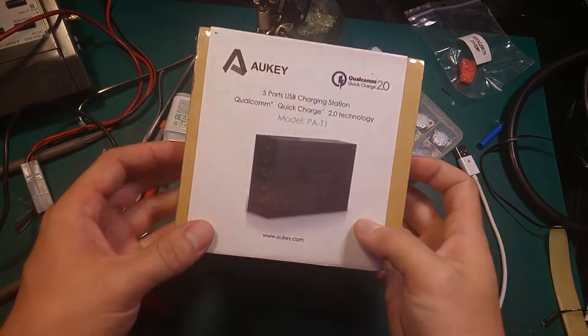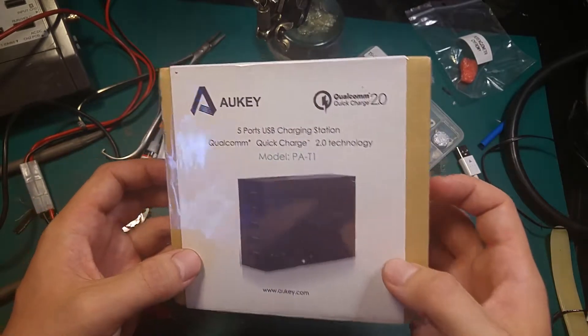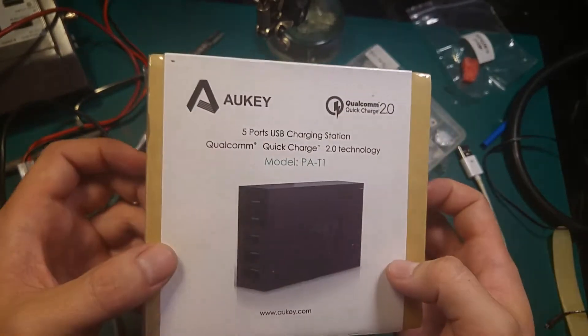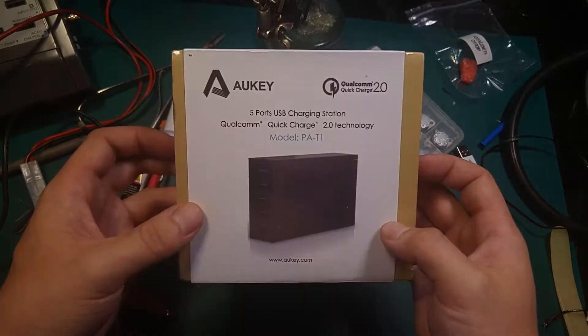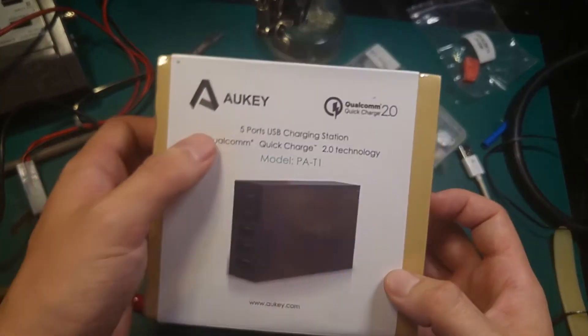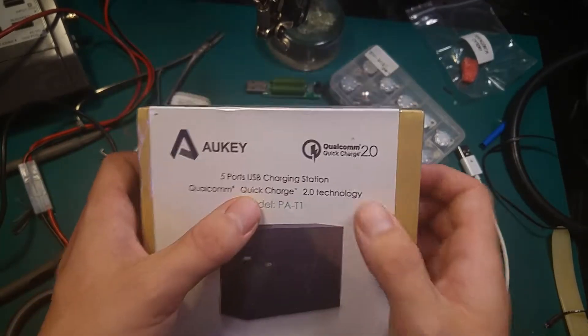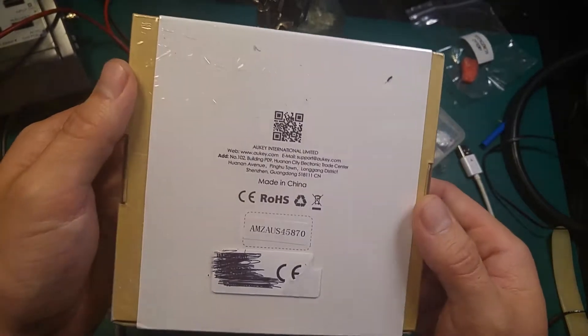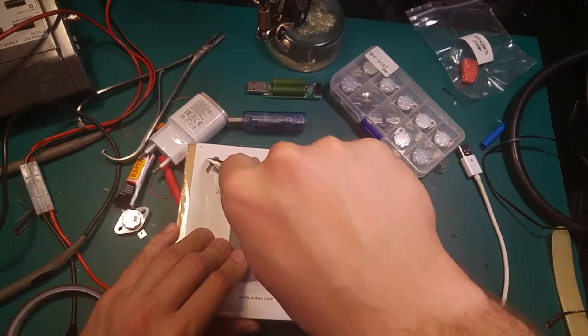Hello guys, today I would like to show you something that I bought — this is the Auki model PA-D1 USB charger. As you can see, it has Qualcomm Quick Charge technology. That's how it looks like. Let's do a quick unboxing.